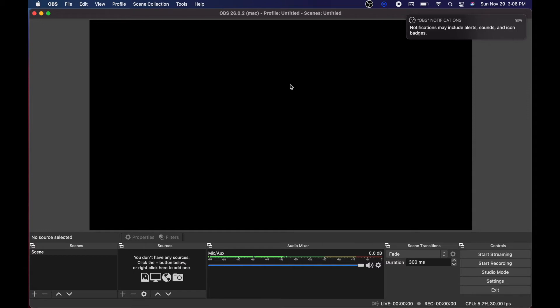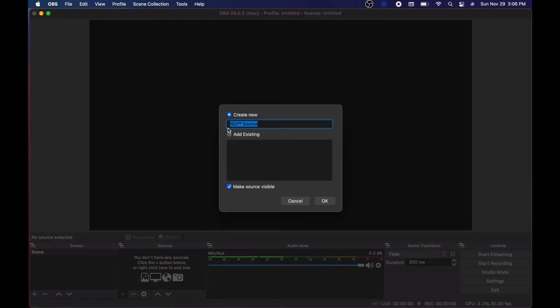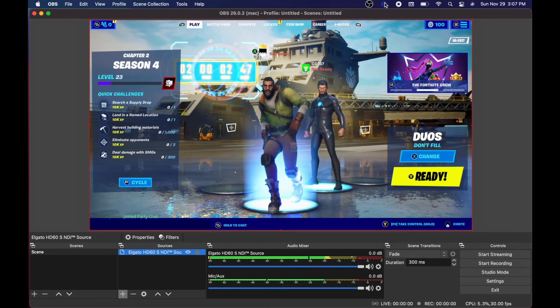This is the basic OBS software — relatively simple but very powerful. We need to add a new video source, as our screen is blank. We're going to add an NDI source — that's the type of source that comes off of the Elgato Link software. I'm picking the link that Elgato OBS Link creates for us. Don't need to make any substantial changes here — just give it a name you recognize. I've added the source and it's going to take a look at what's coming from OBS Link, and there it is — video is showing up.